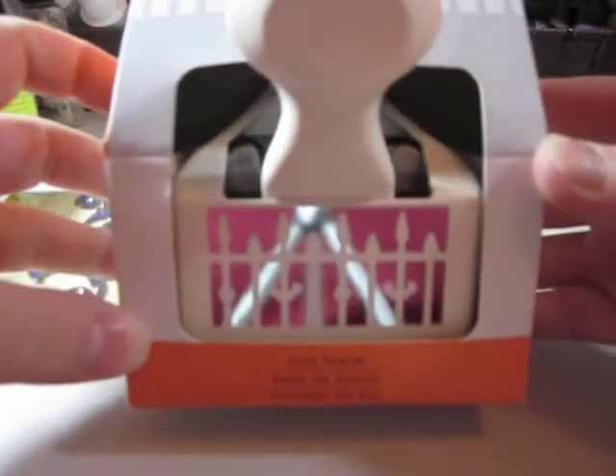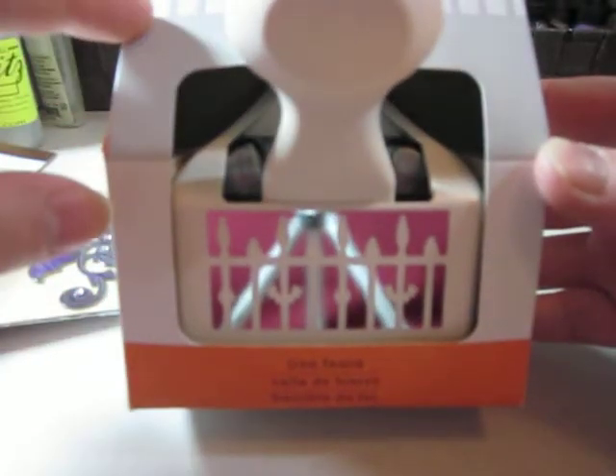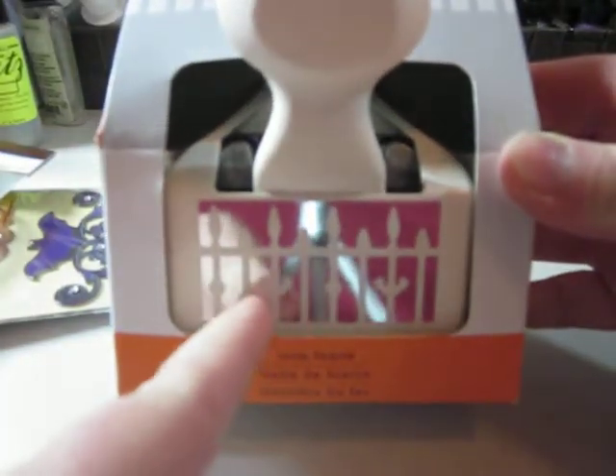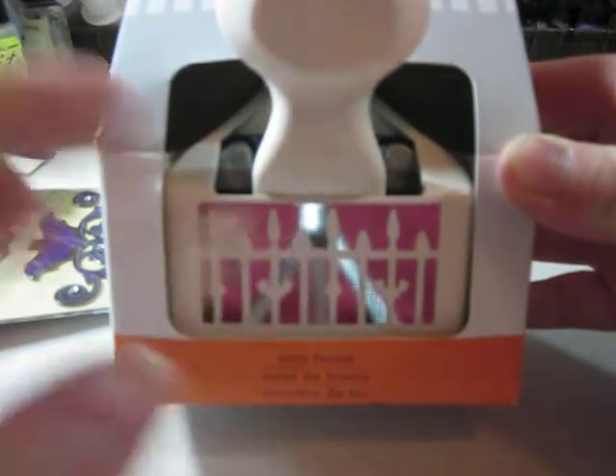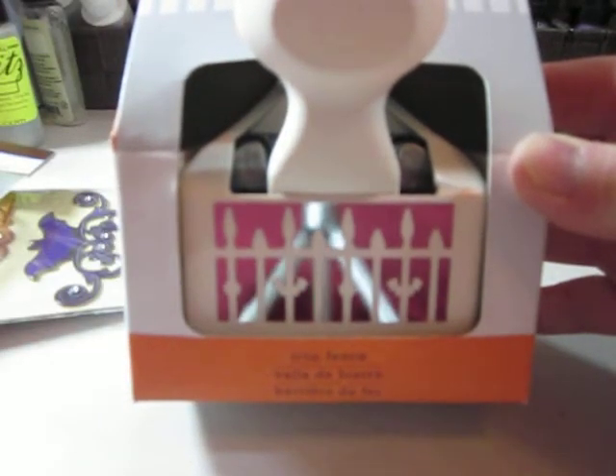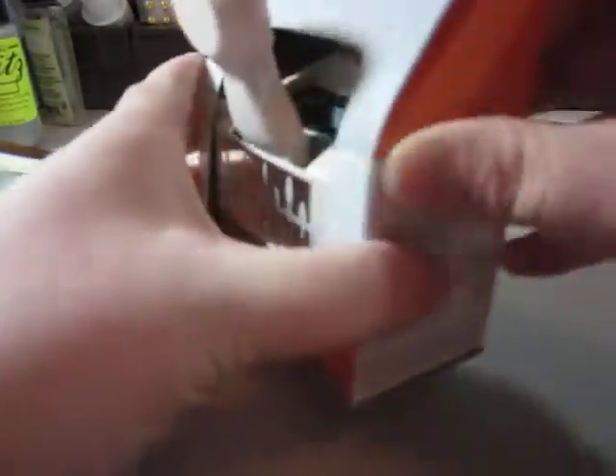And they had this Martha Stewart Gate Punch for $9.99. I've seen someone else do this where if they just nip off the little bat wings, then it's a fence — or gate, iron gate, I guess you could say — you can use for other mini albums. So I thought that was really good, and not just for one holiday.